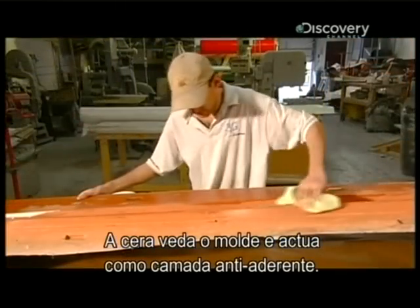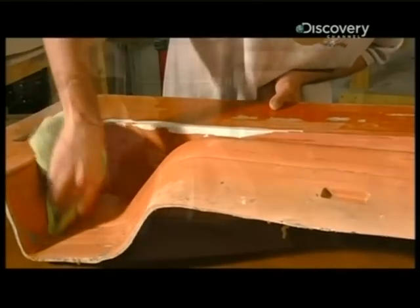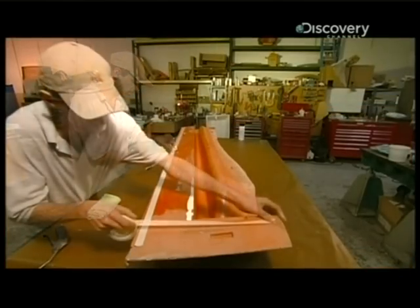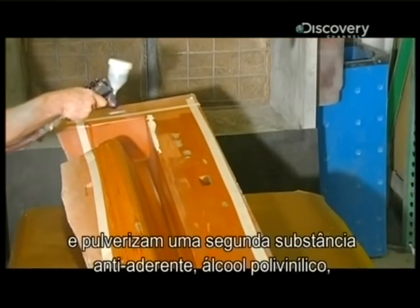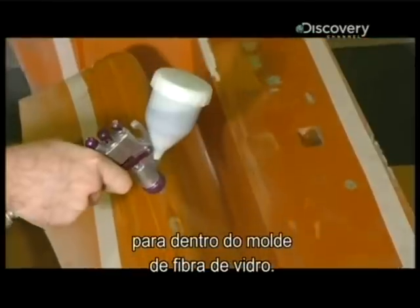The wax seals the mold and also serves as a non-stick coating. They protect the lip of the mold with masking tape. Then they spray a second non-stick substance, polyvinyl alcohol, into the fiberglass form.